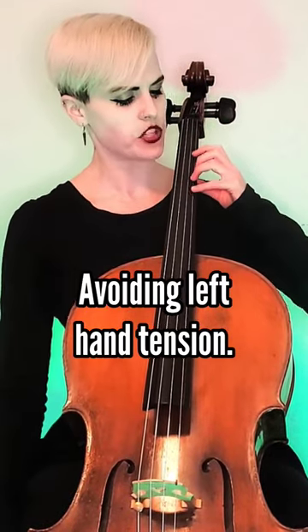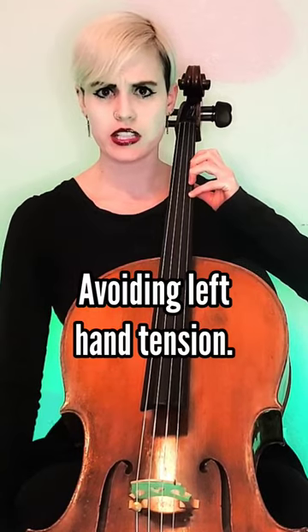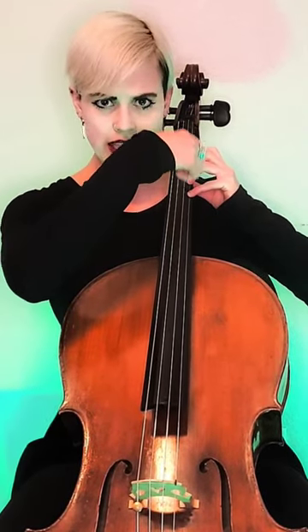A very common misconception is that we have to squeeze the cello neck on both sides — squeezing down with our fingers and up with our thumb, clamping down on the cello neck.